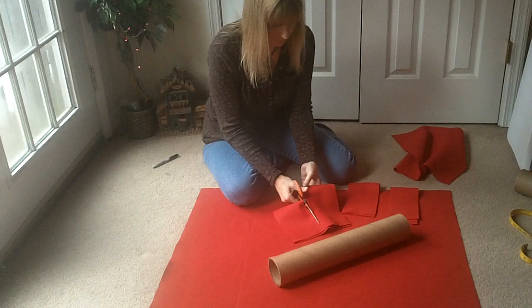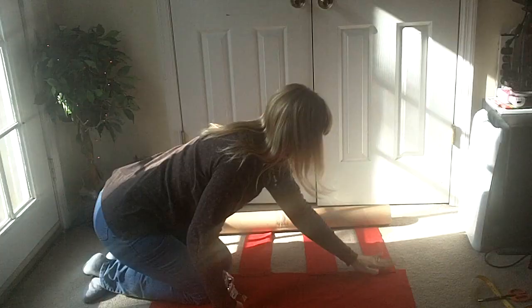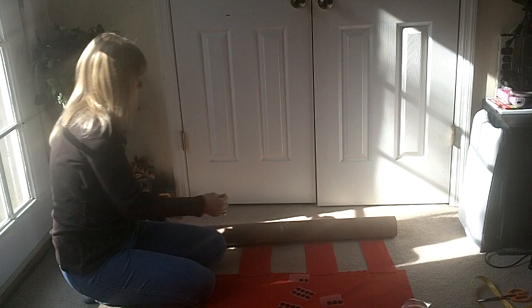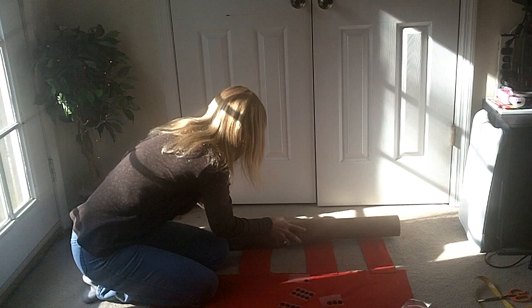I can sew it with black — it doesn't have to be beautiful, it just has to be functional. I've sewed all these little pieces on here. I'll take these and put them on my little tube — for every one of these little strips you should get one of the corresponding pieces.